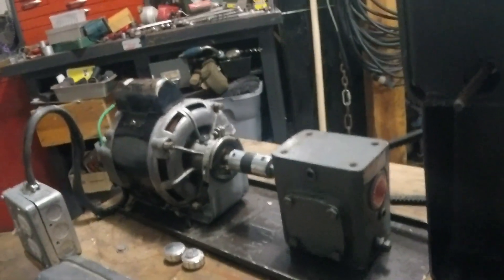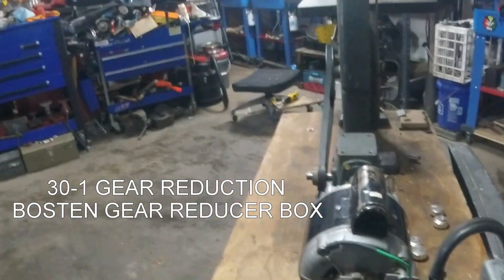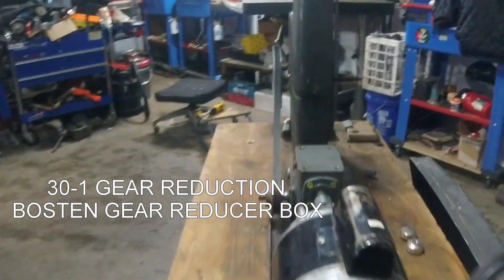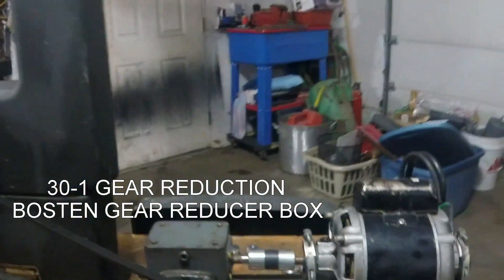I used a little one-third horsepower motor. I think I could use a half horsepower — the one I was going to use didn't work out right, so I ended up having to adapt this one to work. It seems to be fine for right now.